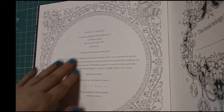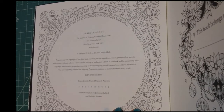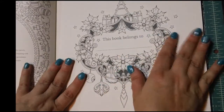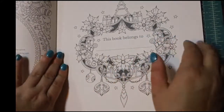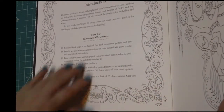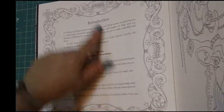Then it's got the title page, which you can also color. What's nice about this is that it is single-sided. This looks like some sort of an introduction, and it gives you some coloring tips. And then we got the "this page belongs to." It looks like these things are perforated, so you can actually remove these pages and frame them, or put them in your journal, or do something different with them. This also gives you some coloring tips and another little explanation.